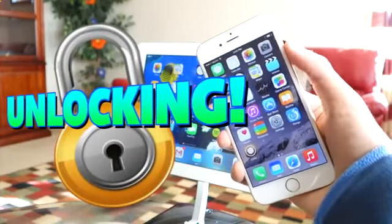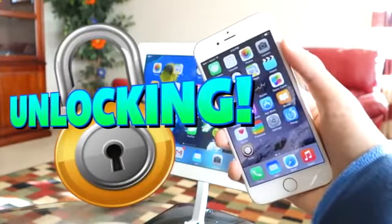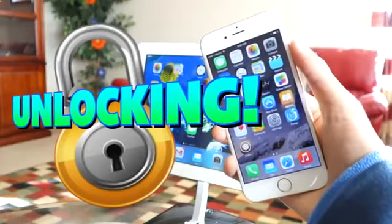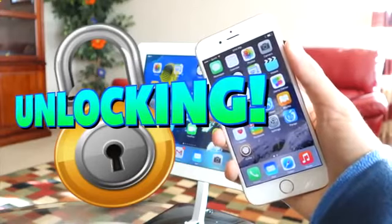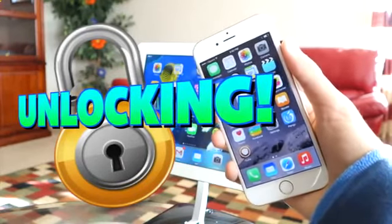For those of you who did not know what unlocking is, unlocking basically allows you to use your phone with different carriers. So for example, if you buy an AT&T phone, once unlocked you can then use your phone with T-Mobile or just any other service, which is really cool and handy if you are traveling.